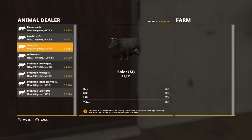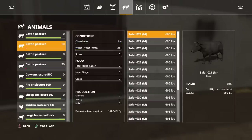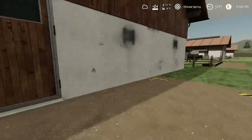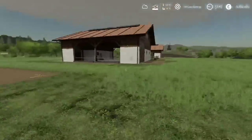Moving on to the next pasture — buying 20 Salers at 606 pounds each for 2,153. The description says the Salers is a cheaper option for starting farmers, known for high marbling carcasses that return a decent investment at market. All our beef cattle are male — there are no females in the meat breed pastures.